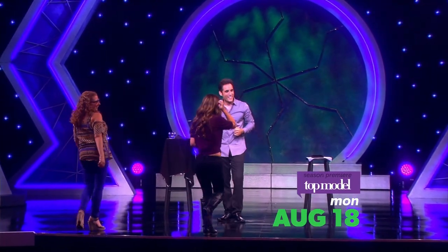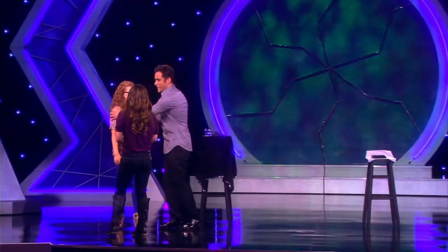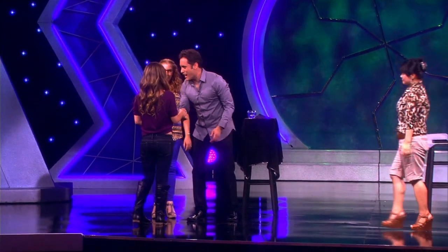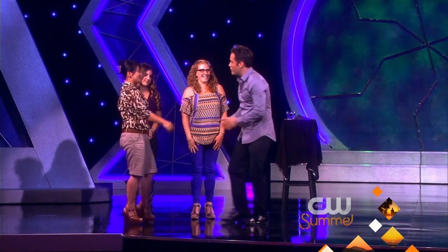Join us up here. How are you? I'm Michael. Alyssa, stand right here. And your name is Sammy Hyde — you can stand next to Alyssa. And last but not least, Verja, thank you for being here.